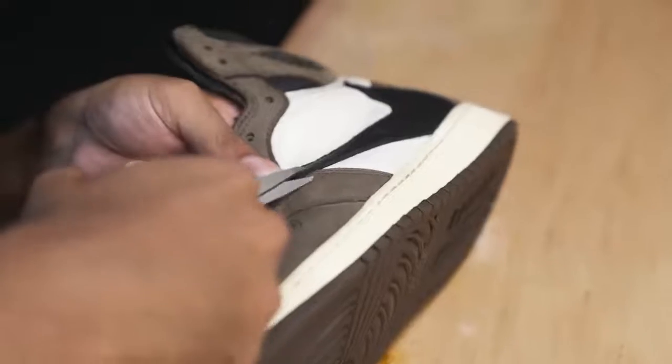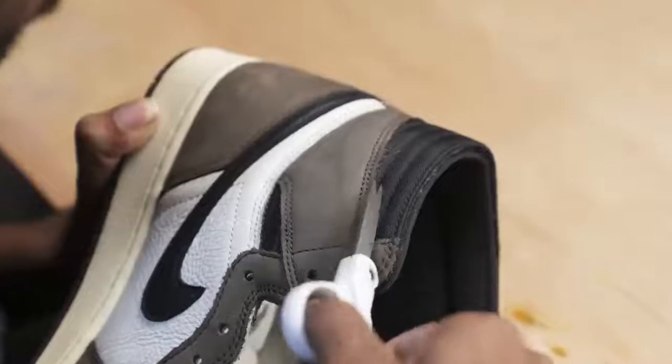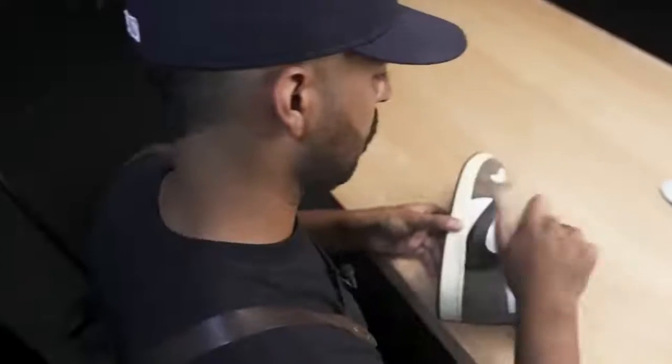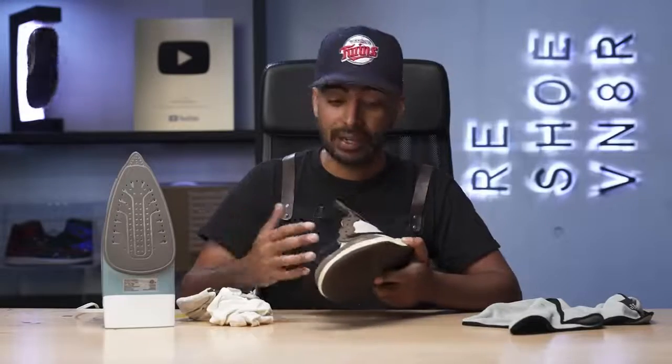This is from all the brushing we did and just the wear and tear. We're going to go ahead and chop them off using some scissors. Loose threads are all cleaned up. I even went back with a lighter to make sure all those loose threads don't come back later.